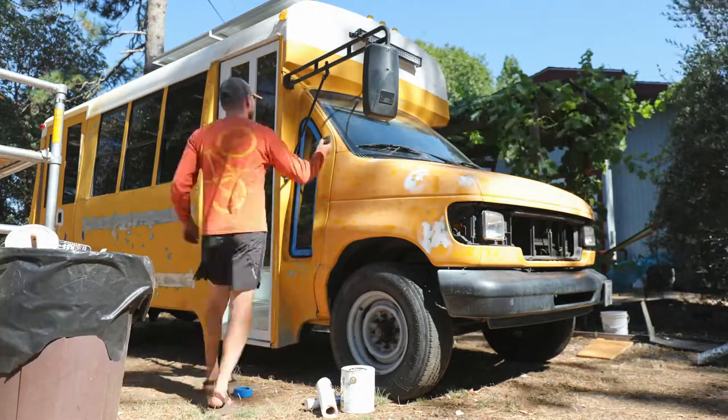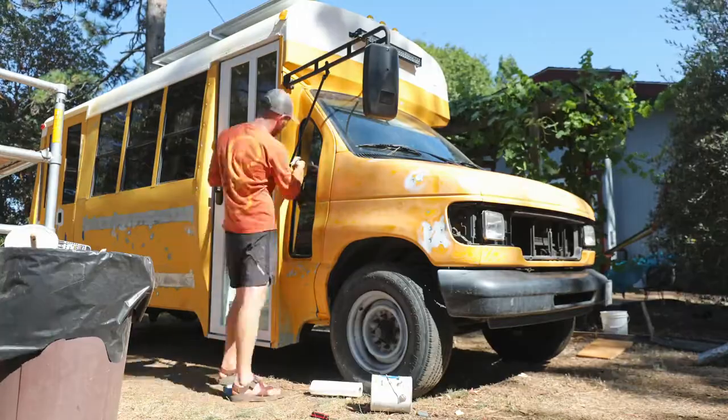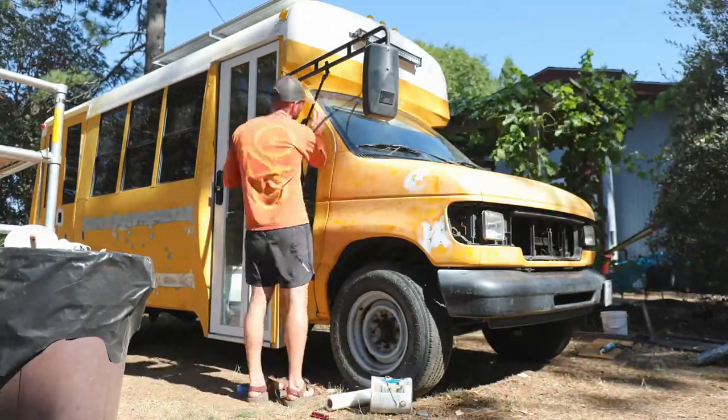Now we're moving on to the final stages of prepping the outside of the bus for paint so we can get this thing a different color. The bus is prepped for paint, which means that tomorrow we're going to start painting. I've decided to reveal the color choice in this video — Notable Hue by Sherwin-Williams. Paint is here and it's ready to go.